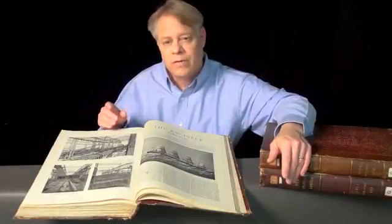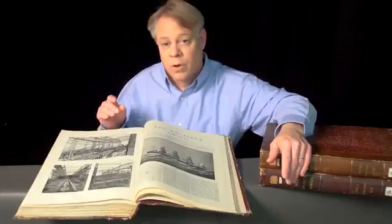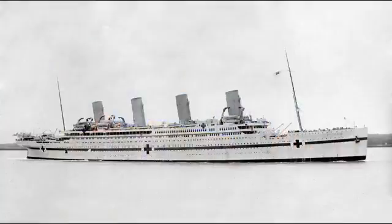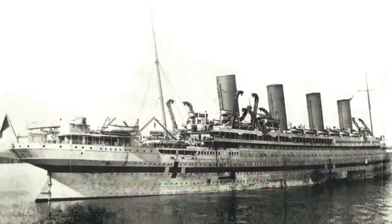The Olympic's sibling also suffered a traumatic blow that caused it to tragically sink. I'm of course talking about the Britannic. The Britannic was the same size and very similar to the Olympic and Titanic. Although intended to be a passenger liner, the ship was drafted into military service in World War I as a hospital ship. While in the Mediterranean, it hit a mine or was struck by a torpedo and sank in less than an hour.